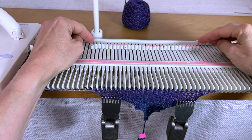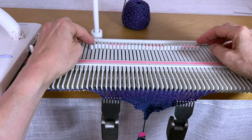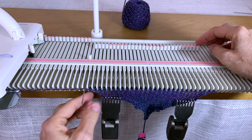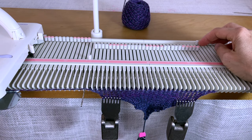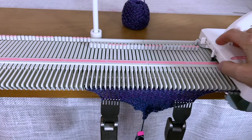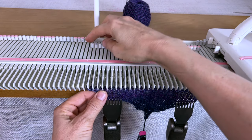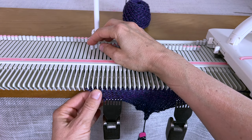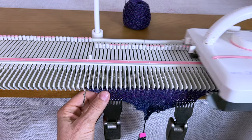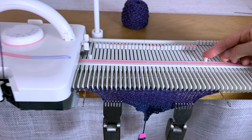Now I'm at 15 on each side, so I don't want to increase anymore — I just want to knit. I'll pull this one out so it knits off, then knit one row. Now I want to put the carriage in hold on both sides, and then put those last needles in hold.